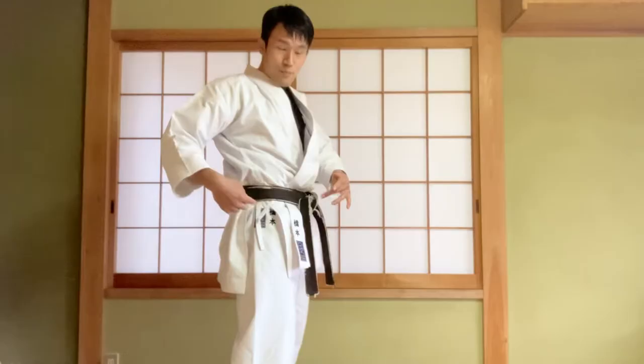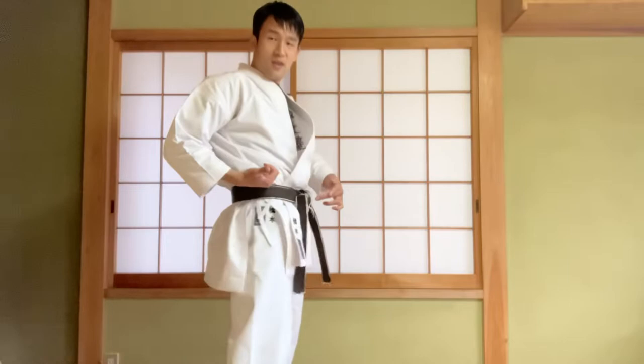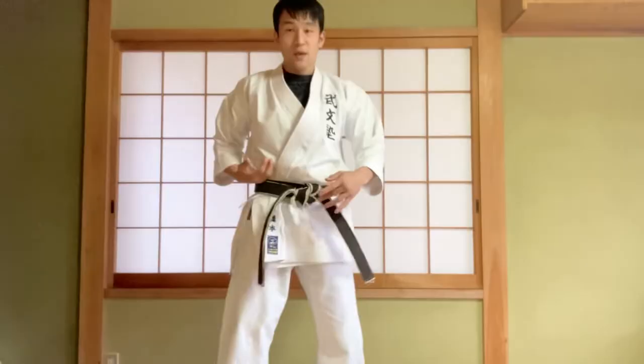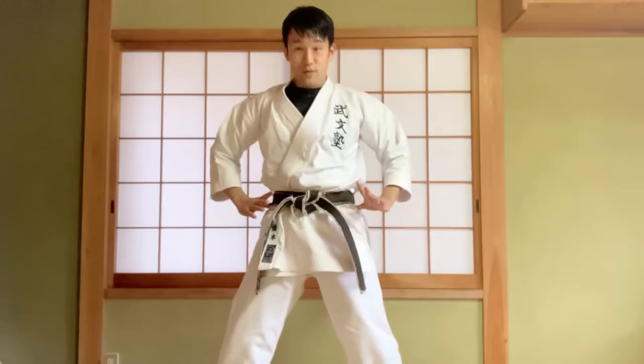Before the punching, a little bit push your pelvis to fold, 2 or 3 centimeters, a little bit like this. And push away your hand like this. Push your pelvis or hand, and when you extend the elbow and twist the wrist, return your hip.